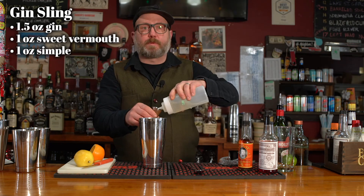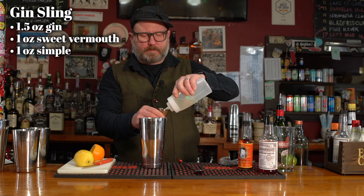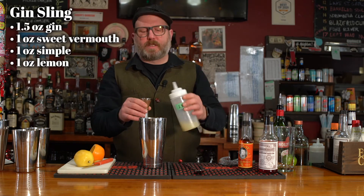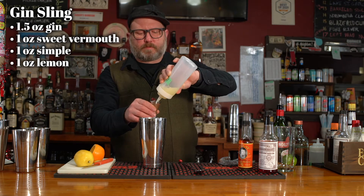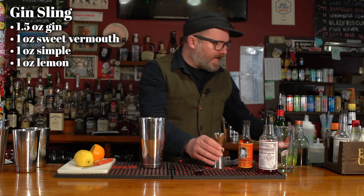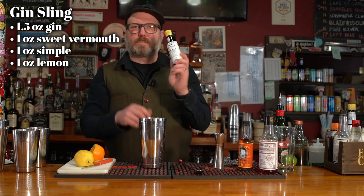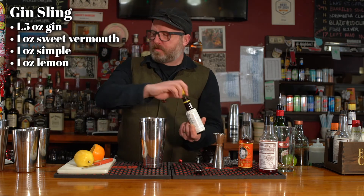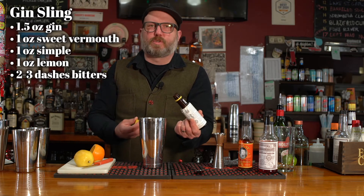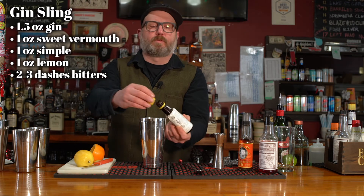One ounce of simple syrup. And one ounce of lemon juice. Lastly, but not leastly, the star of our show — bitters. The recipe says one dash, but give it two, maybe three. We'll go with three.